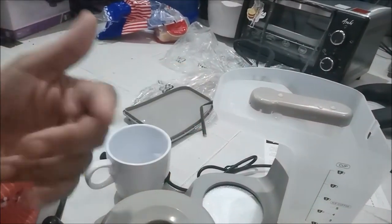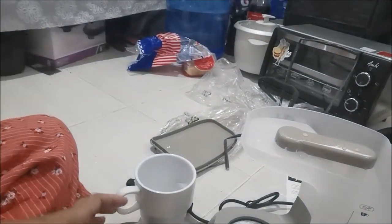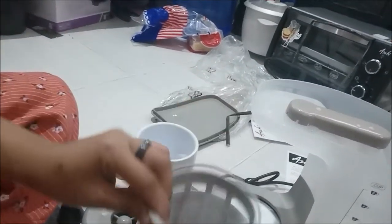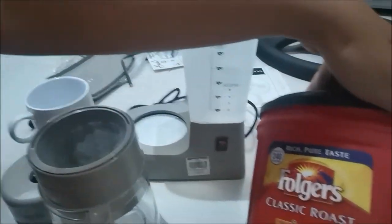I remember with our other coffee maker, we kept having to change the filter. But this one has a reusable filter — how cool is that! Now I'm going to put in the coffee grounds.